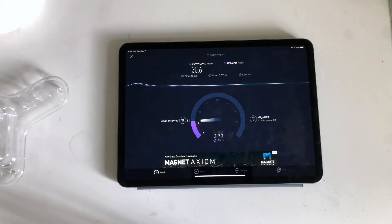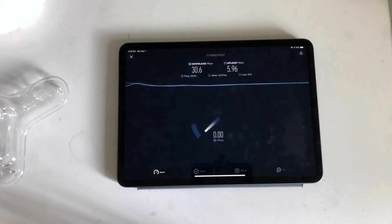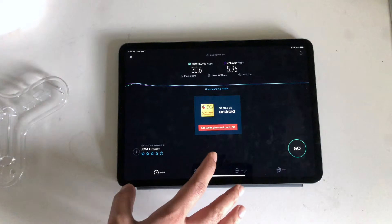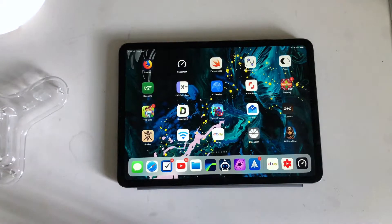The Wi-Fi here kind of sucks because it's an apartment, so there are a lot of Wi-Fi networks around and it gets a little crazy. So we're looking at not really great baseline results to compare to, but supposedly this device is going to give us 54 megabits per second — we'll check it out.